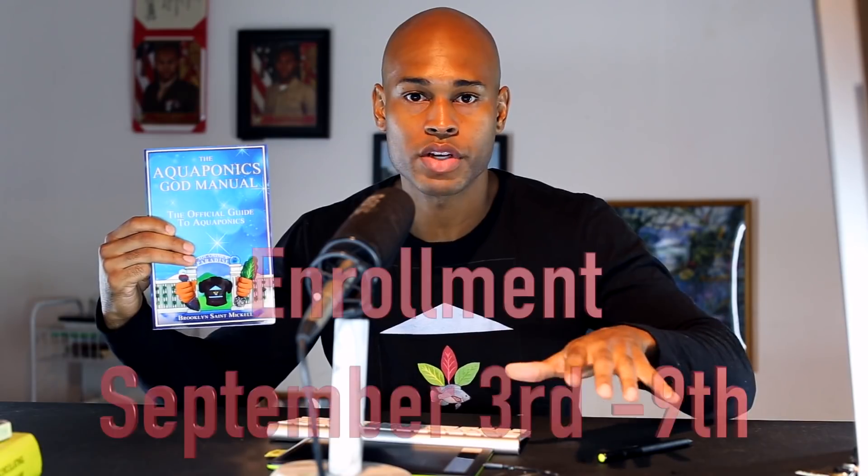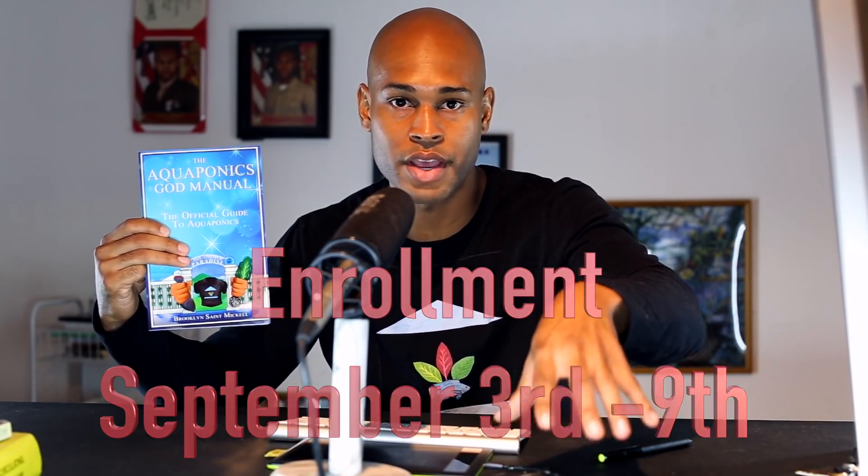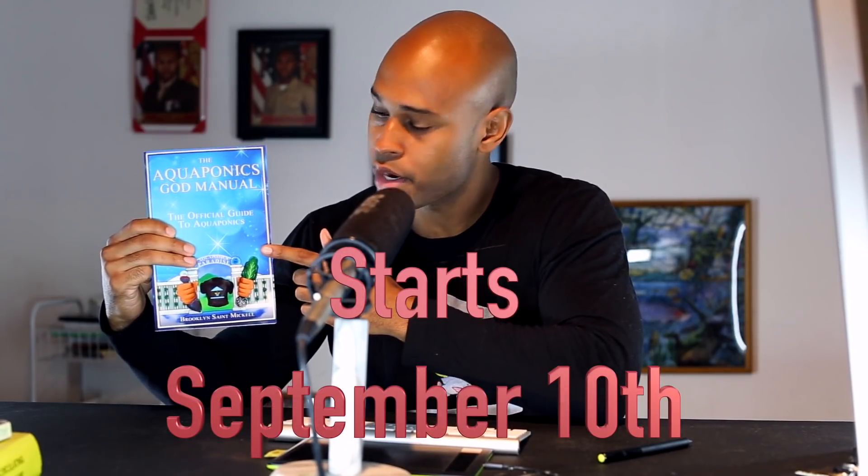Those that get into the Aquaponic Guide course — which opens for registration September 3rd through September 9th, with the course starting September 10th — I'm just going to give this away for free. This book complements the Aquaponics Guide course, which is the official course to aquaponics.